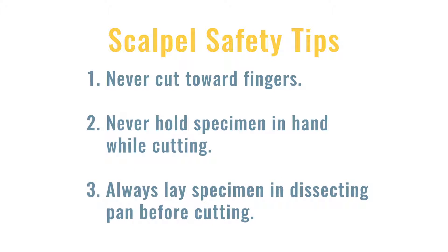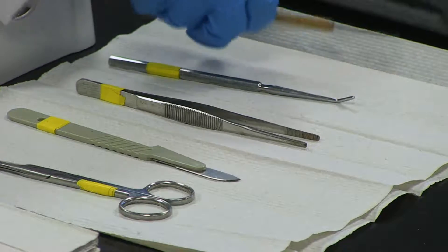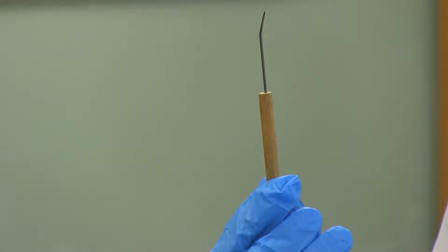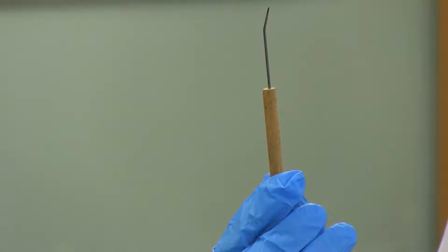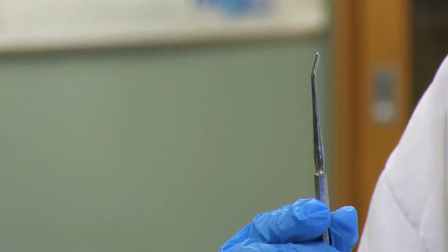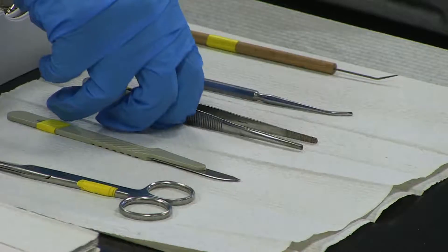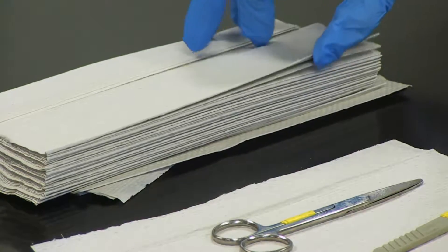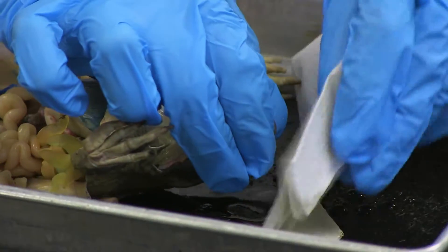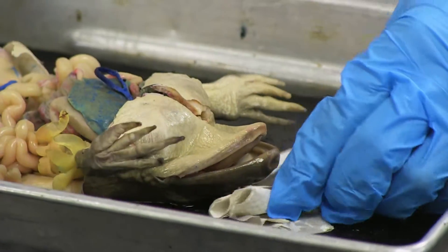Always lay the specimen in the dissecting pan before cutting. The dissecting needle is used to point out fine structures — this assists with safety and keeping fingers away from the dissection. A blunt probe is used for moving structures to the side and pointing out structures. Forceps are used for grabbing and manipulating structures. Use paper towels to mop up excess fluids as soon as they appear; this will allow the organism to be viewed clearly.